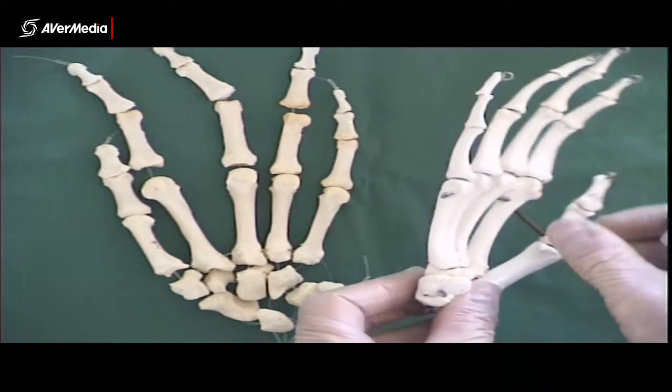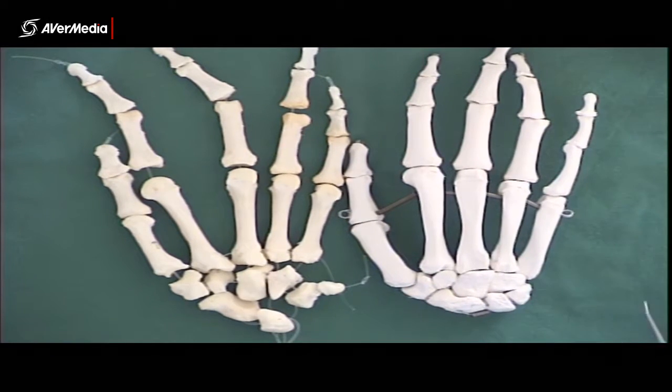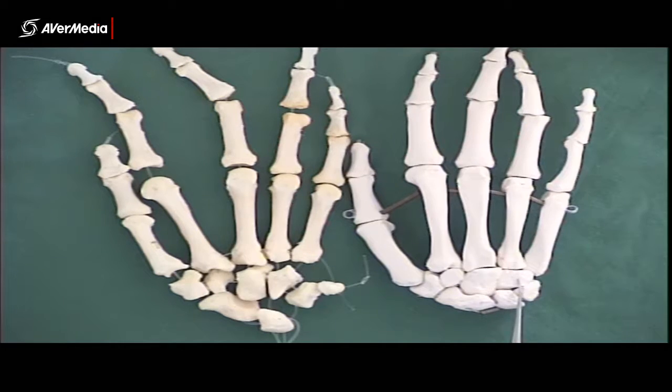If we look at a posterior point of view of the right hand, we can still see scaphoid, lunate, triquetrum — but we can't see the pisiform. And then we can see trapezium, trapezoid, capitate, hamate very clearly, but we can't see the hook on the hamate. So remember: if you're looking at a hand and you can't see the hook of the hamate or the pisiform sitting anteriorly, then you must be looking at a posterior point of view.